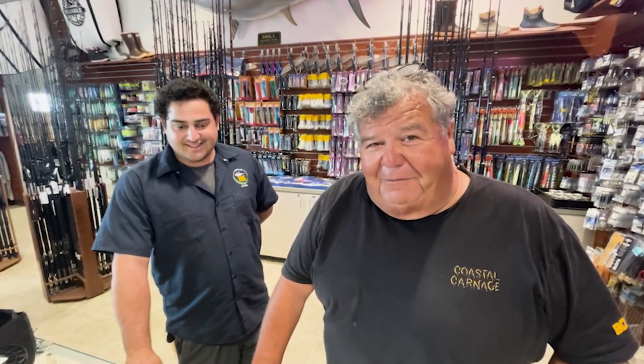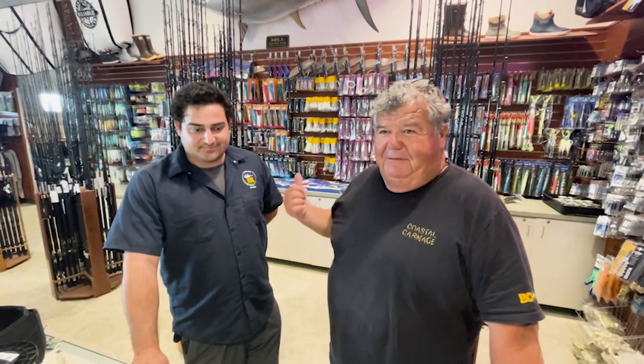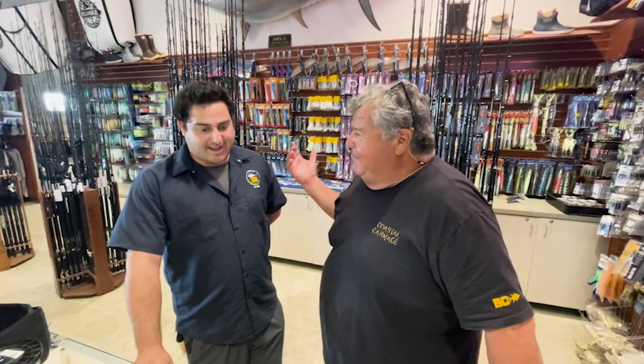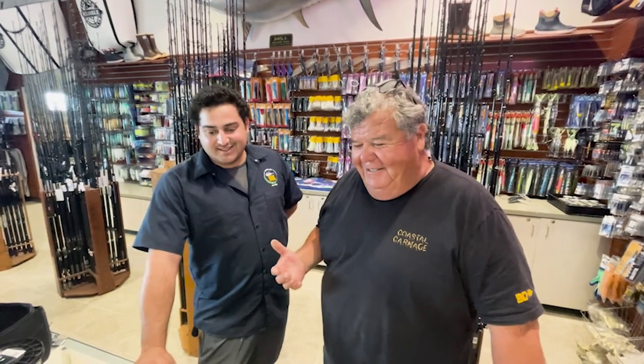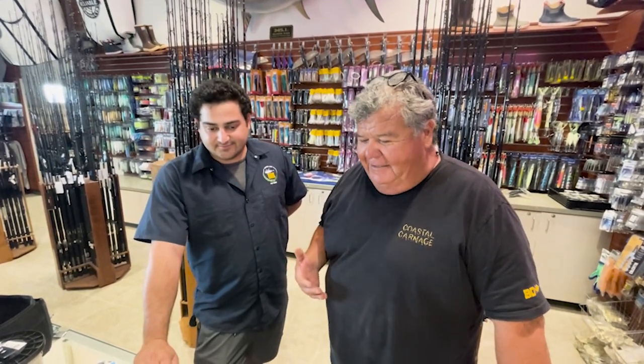No more rubber band rigs. So I've been thinking all season, what can we do? So I was talking to Nate here — he works here on the tackle side, and he is the tackle manager. So I told them what I wanted to do, and we kind of came up with this idea.